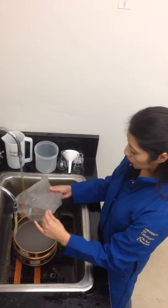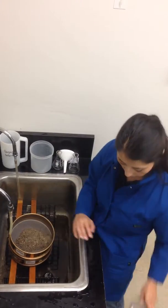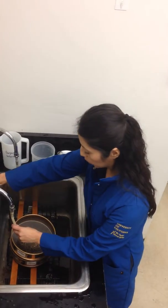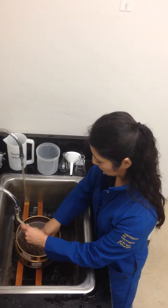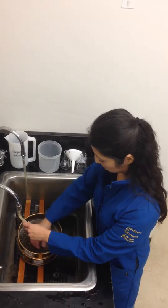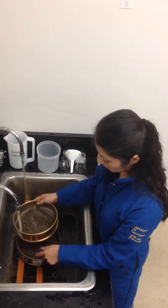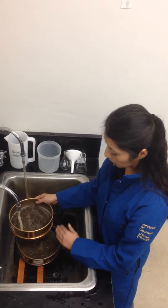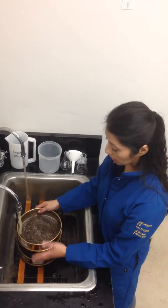We're going to add the soil to the coarse sieve. Then we're going to wash it carefully, making sure every so often that the bottom sieve is not getting full with water, because the sclerotia can float and they can get lost.